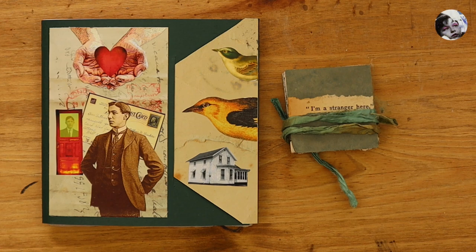Hello everyone. In today's video I'm going to be showing you two different books, two artist books that I created in collaboration with Terry Garrett, who is a mixed media artist based in New Mexico, that I got to meet over Instagram. And Terry got in touch after reading my book.